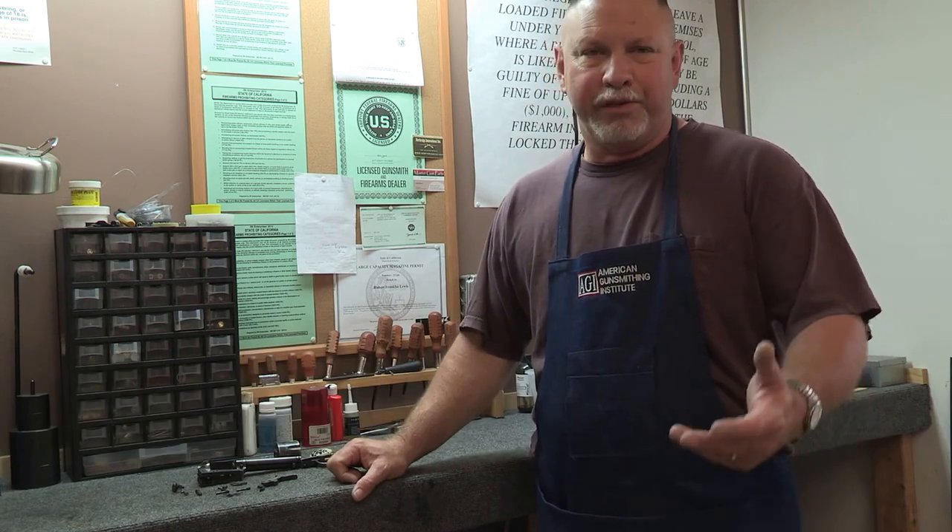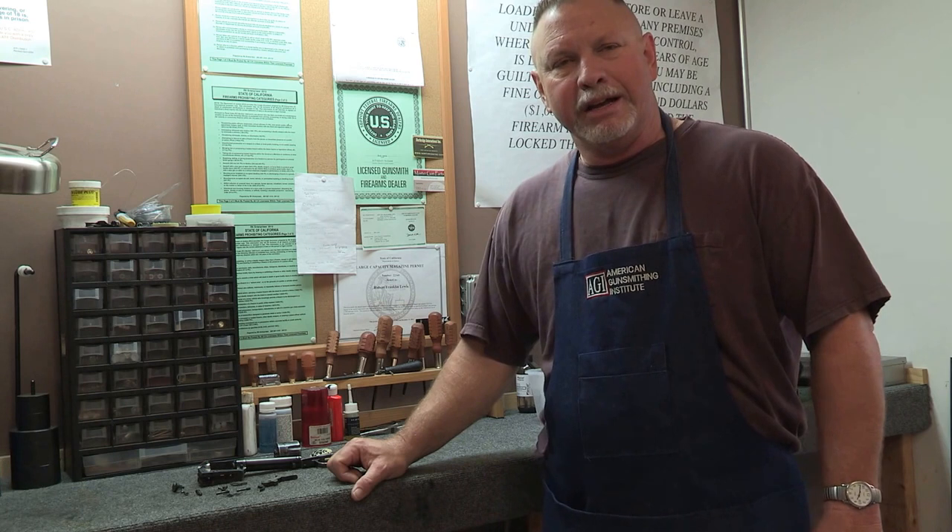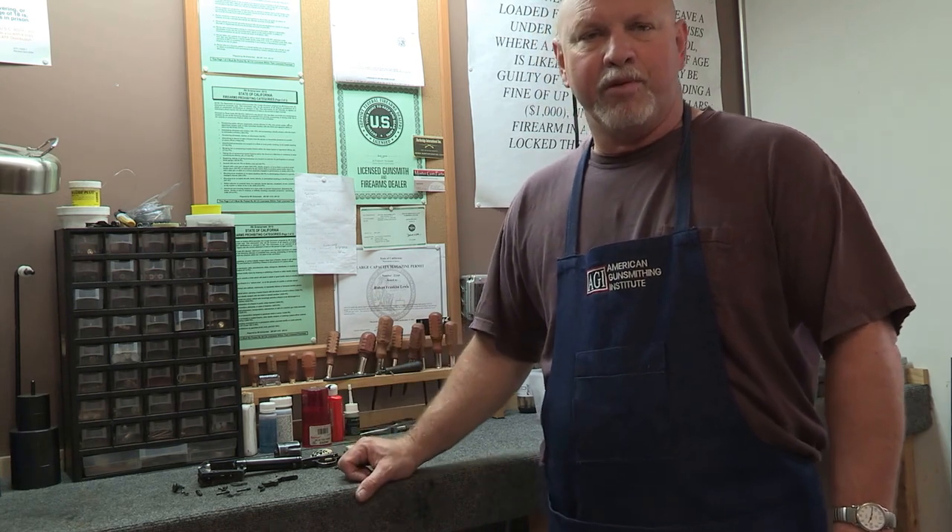Hello and thanks again for tuning in to Lewis Precision Gunsmithing. It's always a pleasure to have you stop by. I hope that you'll find some of our videos of interest as we talk about some of the guns that we get into our shop for repair.